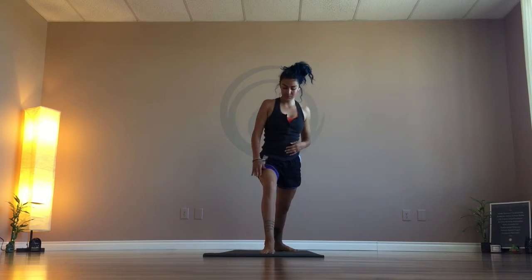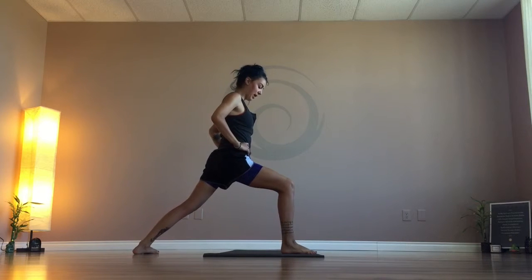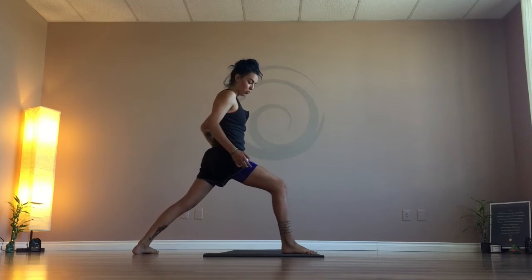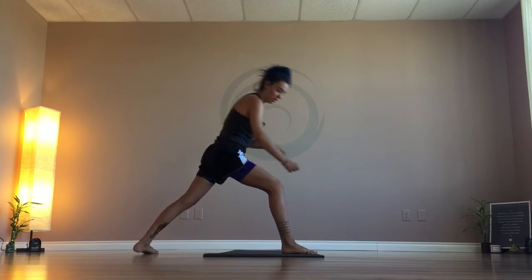Maintain your bend, not going over the ankle or too far back. Right above the ankle is the target — you don't want to be too far forward or too far back. Staying right over that ankle is going to give you the most benefit and the most strength-building qualities.